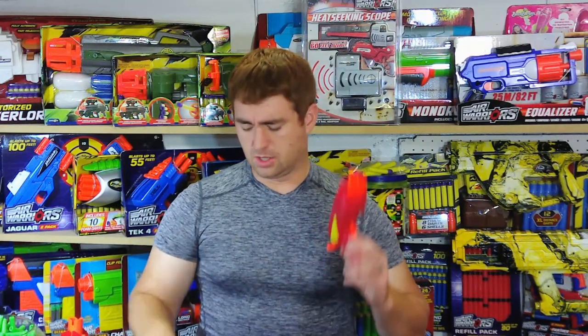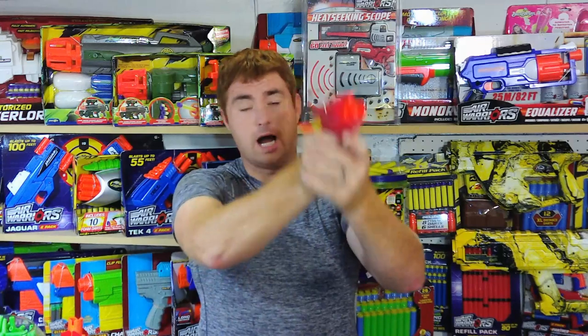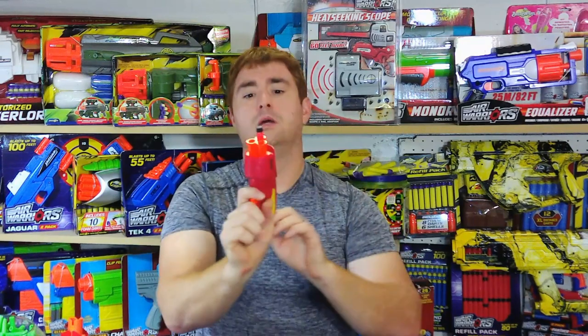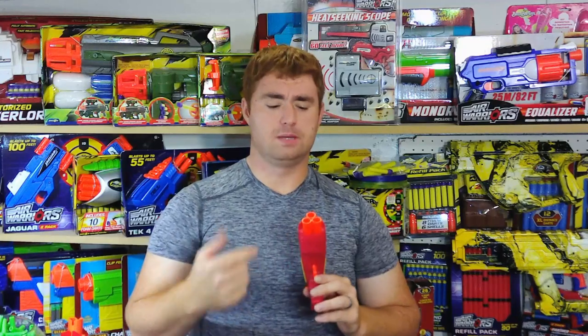It does not use a smart AR system to go through its three barrels like Nerf does — that is a Nerf trademark. This uses a rotating plunger tube, and there are positives and negatives to both systems. The drawback to a non-smart AR system is that if I load a dart in the top barrel, I may or may not be firing it — I don't know which barrel is lined up. That means it had been the last one fired, and the plunger tube had to cycle all the way back around.